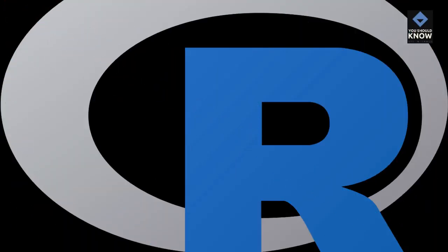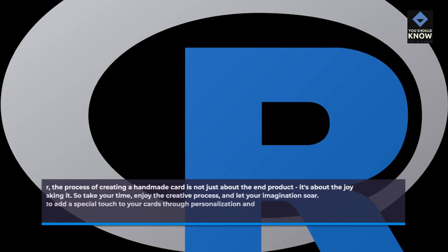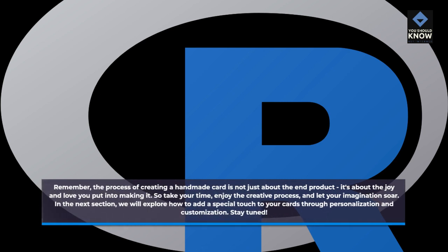Remember, the process of creating a handmade card is not just about the end product. It's about the joy and love you put into making it. So take your time, enjoy the creative process, and let your imagination soar. In the next section, we will explore how to add a special touch to your cards through personalization and customization. Stay tuned!